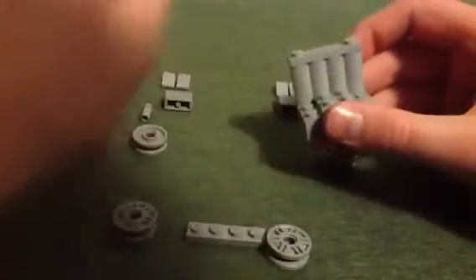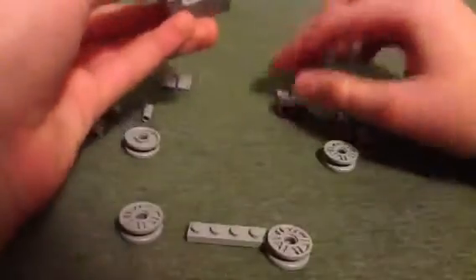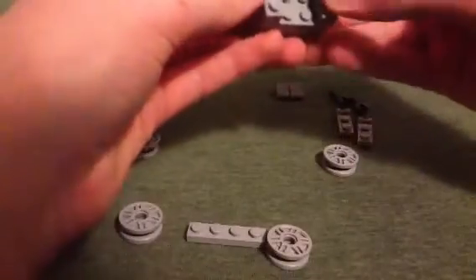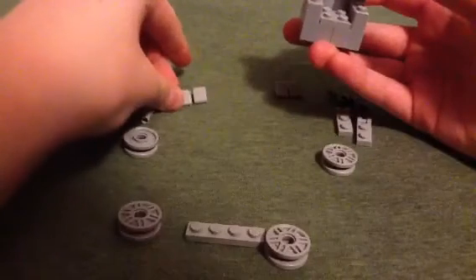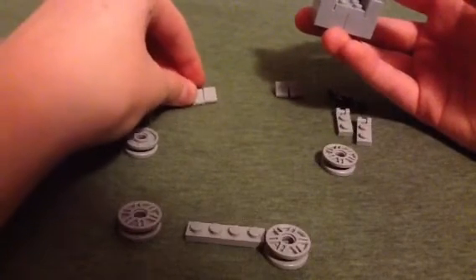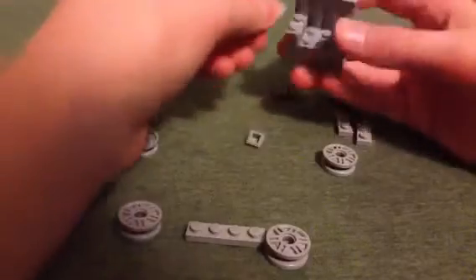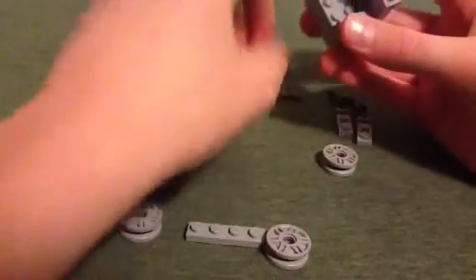And you add this bit on. If you just have a flat one, that would be even better. Anyway, add these on the sides. Add these — if you have it in the two-by-one slope, then use that instead. I didn't have any spares that I could find immediately.